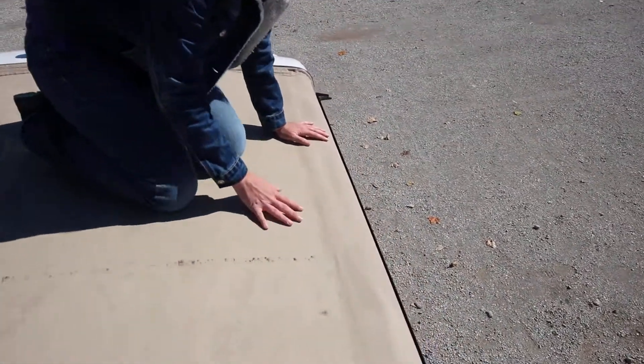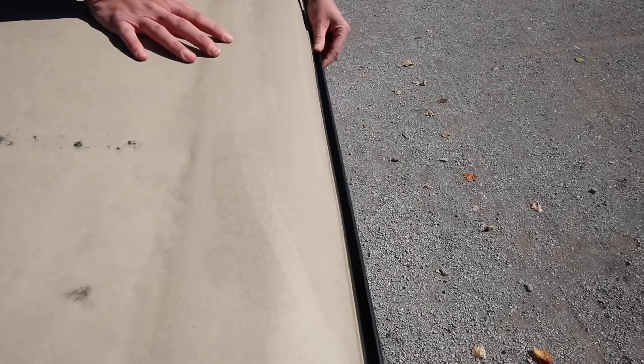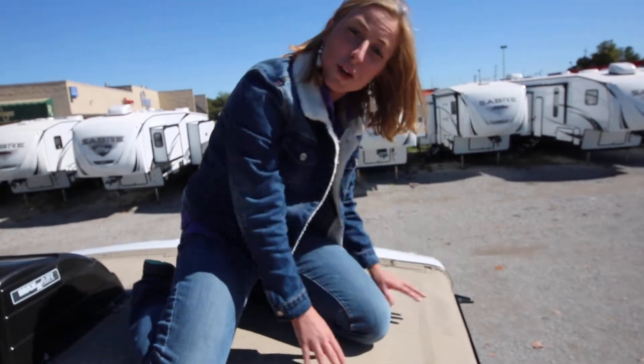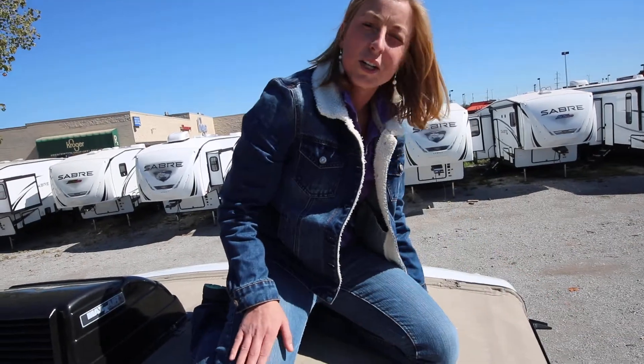Right over here, since we're already up here, we're going to check our gutters. You can see campers usually have a very small gutter. It's really easy to just push out anything, and that's just going to ensure the water goes down your downspout instead of spilling over on top of you if you're sitting down by your camper.